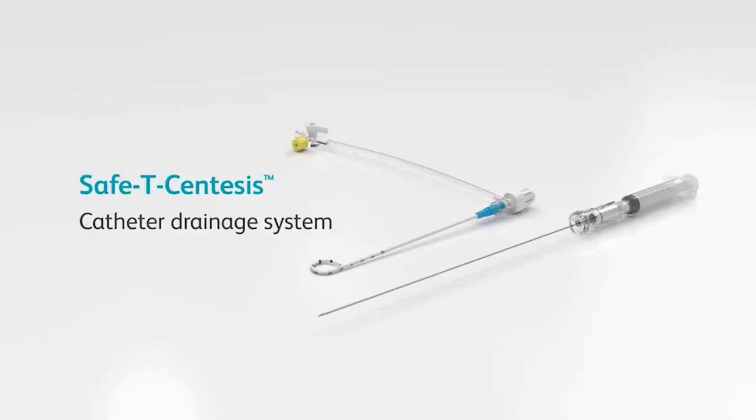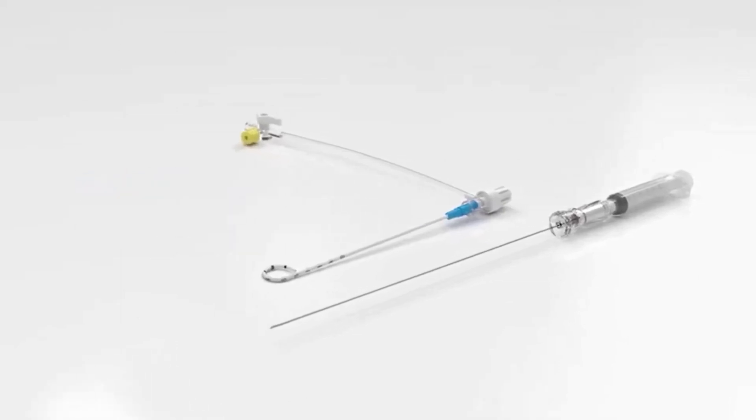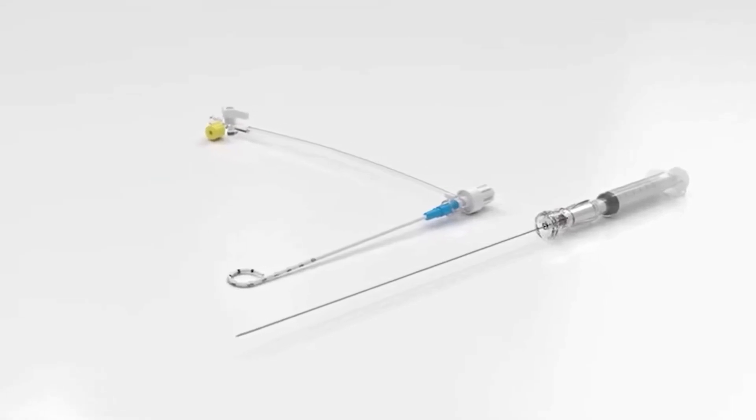The Safety Centesis Catheter Drainage System is designed to help reduce the risks associated with percutaneous needle placement, while also helping to enhance patient comfort during thoracentesis and paracentesis procedures.